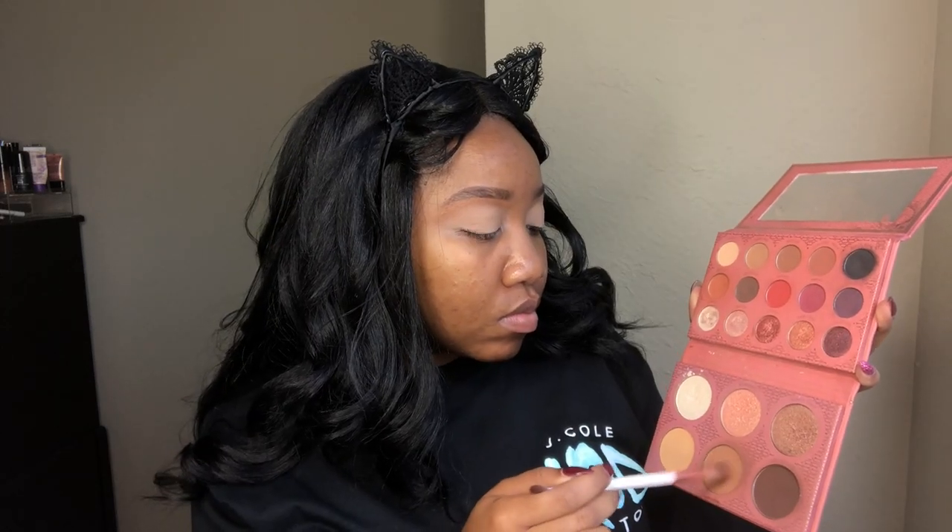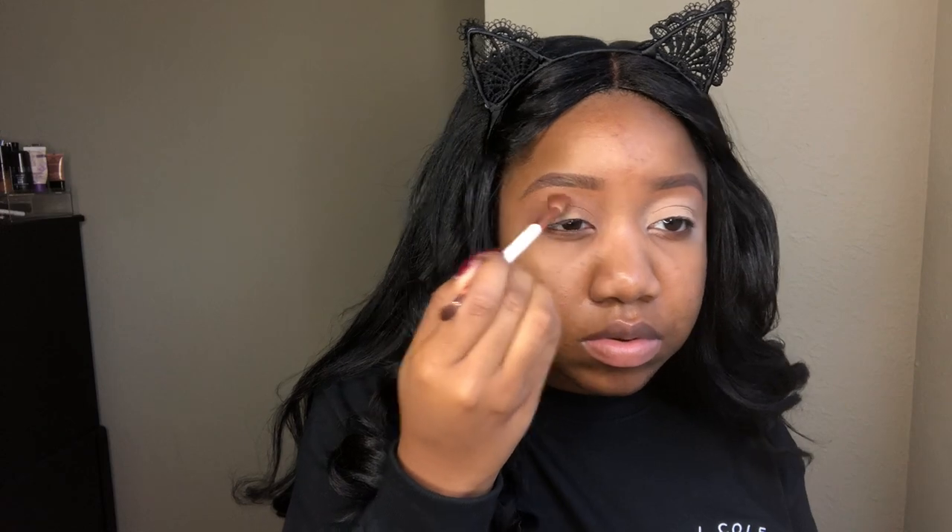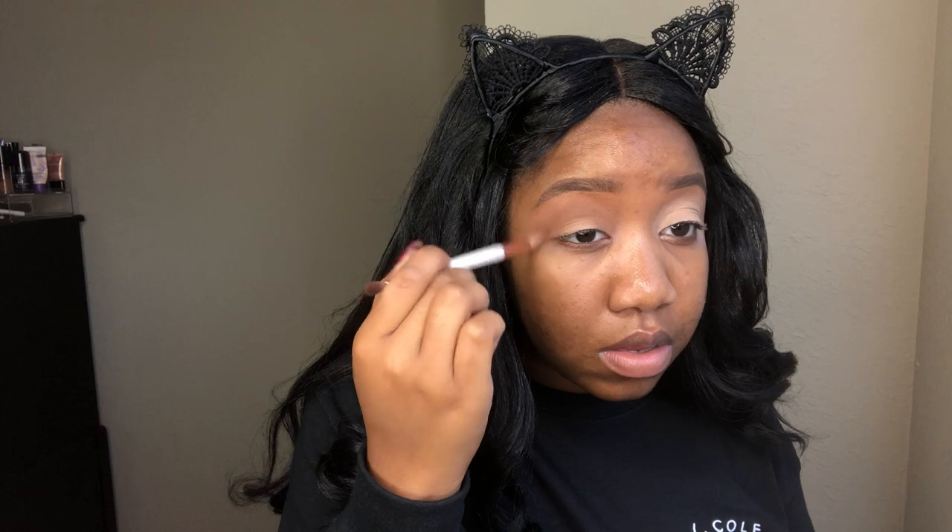Now going into the It's My Ray Ray palette, we're going to be using that contour shade at the bottom called Mocha and placing that all in our crease. This is going to kind of be our transition color, but you'll still be able to see it once we put the other colors with it, because this is just kind of a neutral look, so it doesn't need to be super different from the rest of the other brownish colors.